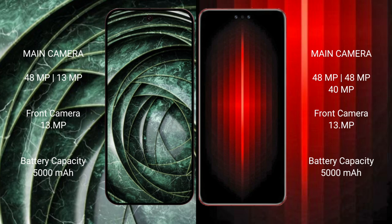Google Pixel 9a features a rear dual camera setup with a 48MP main camera and an ultrawide camera. Huawei Mate 60 RS Ultimate features a rear triple camera setup with three 48MP cameras and a front 39MP camera.